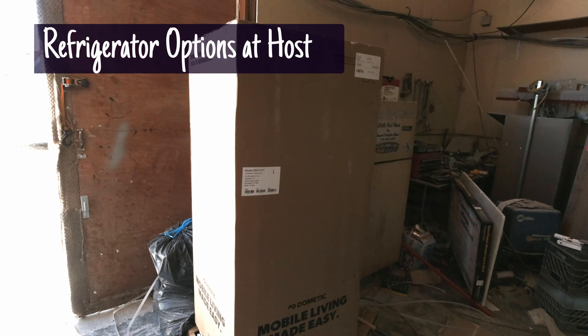Host offers two options for refrigerators. One is a two-way version refrigerator, which is what we have today — it works on 110 or propane. The other Host option is a Norcold 12-volt compressor refrigerator, which is quite nice as well.